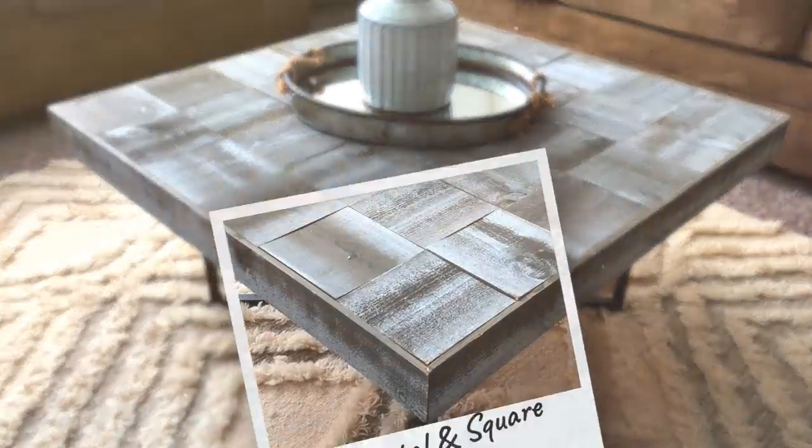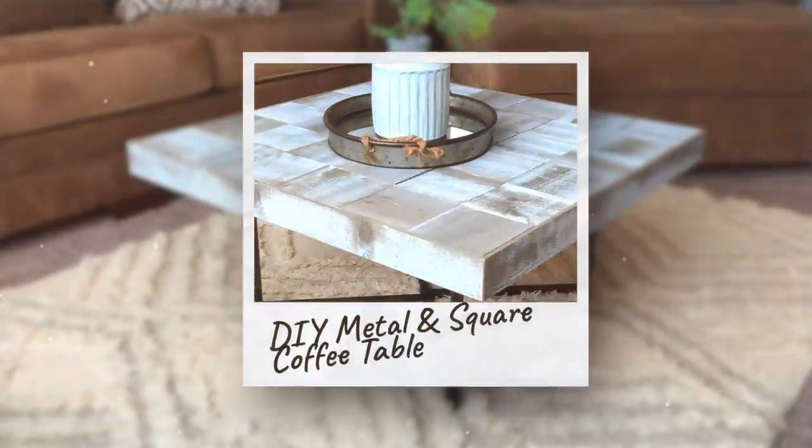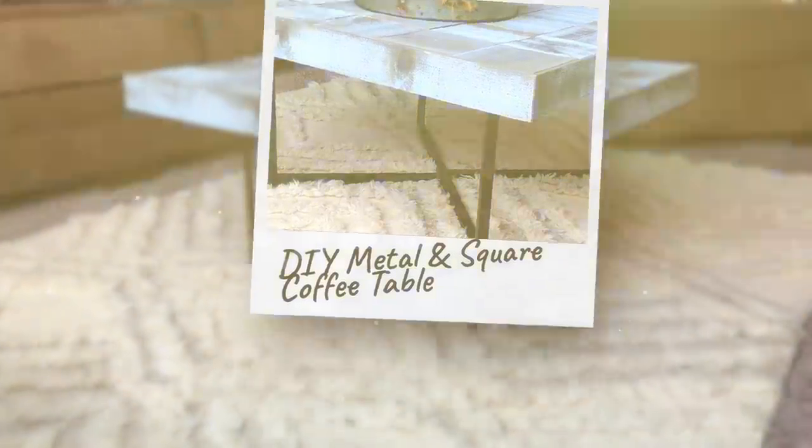Now we need to get this on the trailer so we can get all this furniture over to Leisha's house.